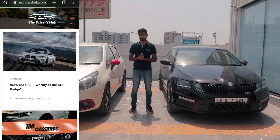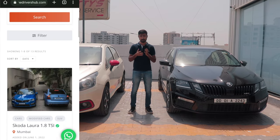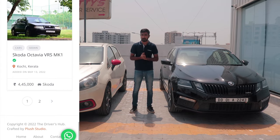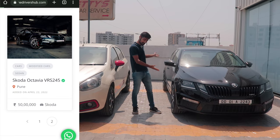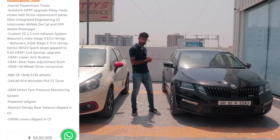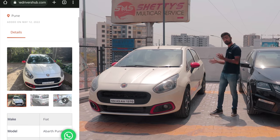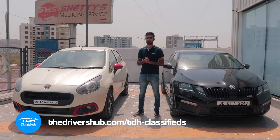TheDriversHub.com is live now with a new segment called TDH Classifieds where you can list your exotic, performance, or project car and target the right audience. Even if you're in the market to buy a car, you can find things like a first-of-its-kind Skoda VRS 245 with all-wheel drive or a Punto Abarth with Stage 1 Plus. Head to TDH Classifieds and get the car of your dreams.